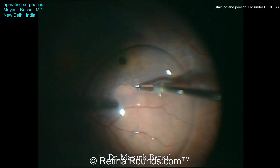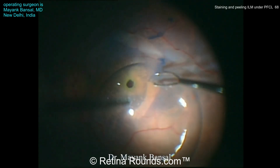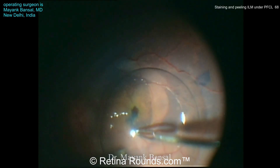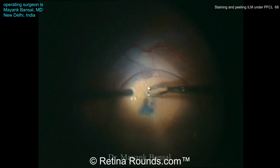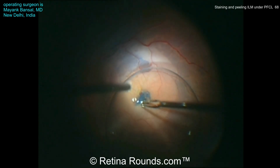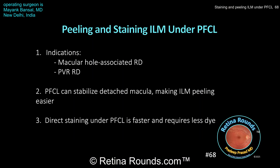That stain is going to be near instantaneous. Using a pinch and peel technique, the ILM peripheral strip is being created, and an inverted ILM technique is going to be used again here to try to close this macular hole. You can see the nice counter traction that the PFCL affords the surgeon so that the underlying macula is not as mobile, making elevation of a tightly adherent ILM a little bit easier.